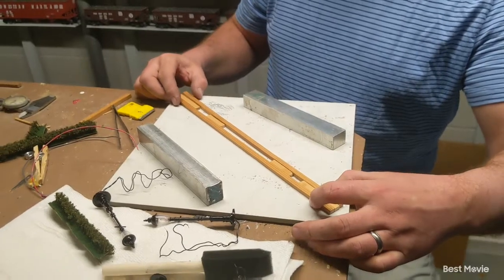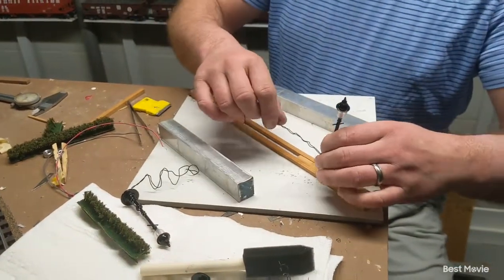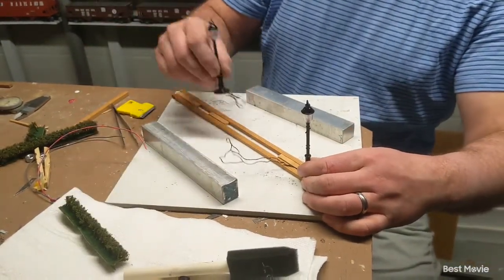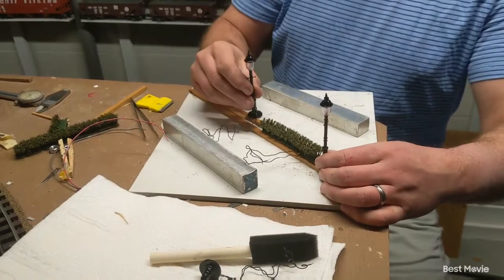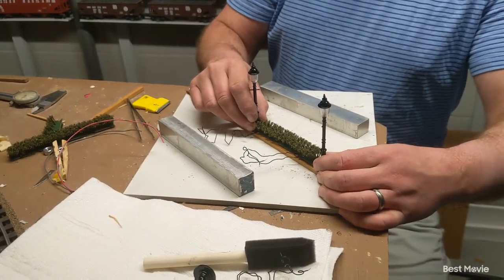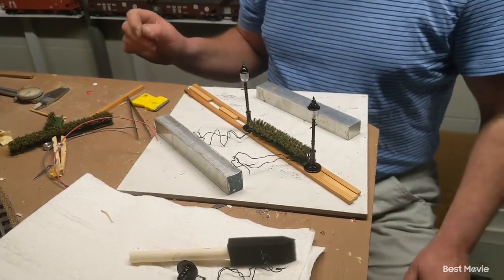So it sits flat on the table when you're done. We're going to clamp these together like this, glue them and let them sit overnight. The finished product is we're going to put your three street lamps in — one there, one there, one there. And then we will put the landscaping bushes in the middle like this, and that usually comes out pretty good.